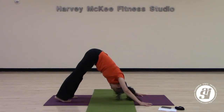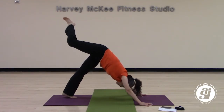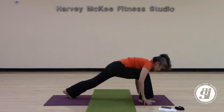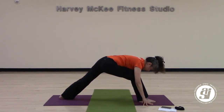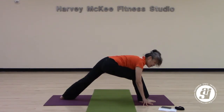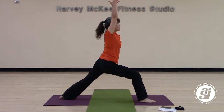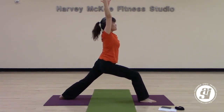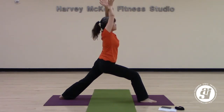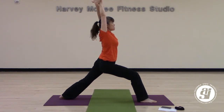Bring your right leg all the way up to the sky. Bending through your knee, step forward in between your hands. Take a deep breath in and turn your back heel down. Prepare for warrior one. Take as long as you need to stand up in your foundation. Reach your arms up and overhead, keeping them by your ears. Continue to bend through your knees, sitting down a little more. If you can, wrap your arms together — cross your hands and turn your palms together — and reach your fingers all the way up to the sky. Feel this different stretch of your shoulder.